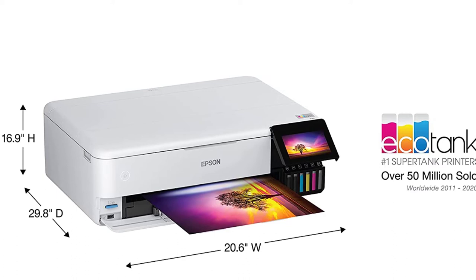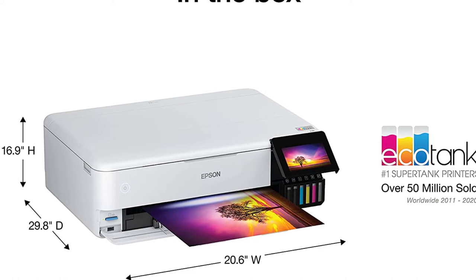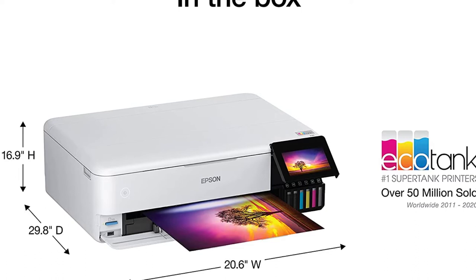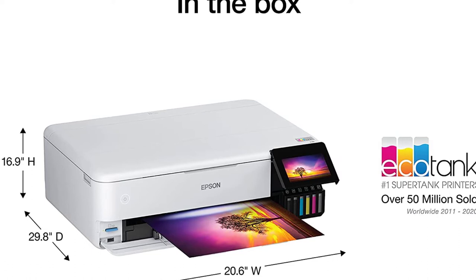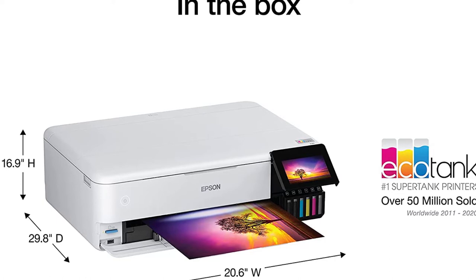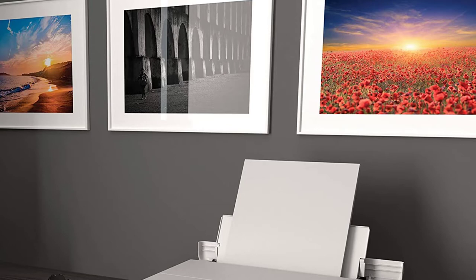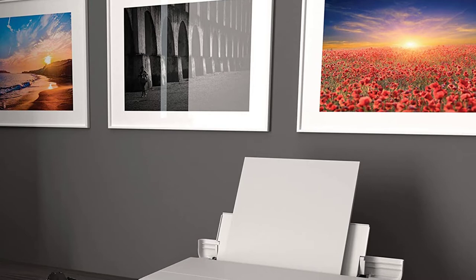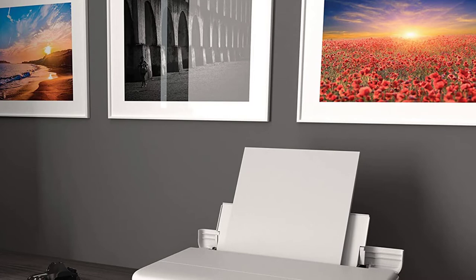The Epson EcoTank Photo ET8550 printer is quite expensive, costing $699.99 on Epson's official website. You would wish the printer had a lower running cost to save on operational costs. The Epson EcoTank printers can print both black and white pages for less than one cent, while color pages cost two cents each. However, since there is no way to identify when the photo black or gray ink is used or how much is dispensed, it is impossible to calculate the exact operating cost. That said, if you exclude those two colors, the ET8550 offers the same affordable bulk ink operating costs as other EcoTank machines.